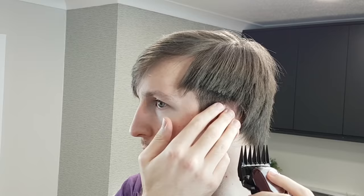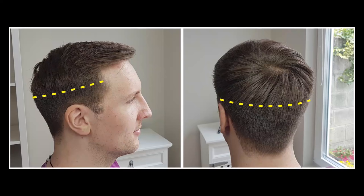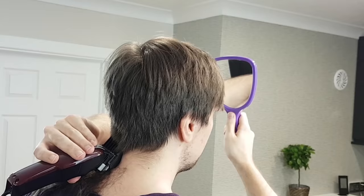Keep going up and fading out. Don't go too high, as you need to leave room for blending. Pull your ear down and work your way up to the occipital bone, or the line where the head begins to curve. Keep consistent technique all the way around your head, going up and fading out to leave a smooth line for blending.